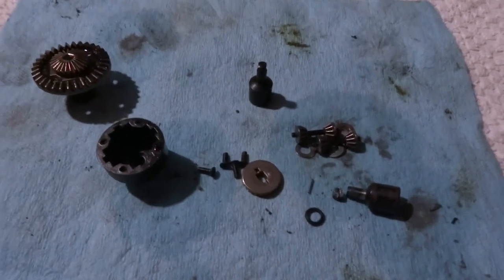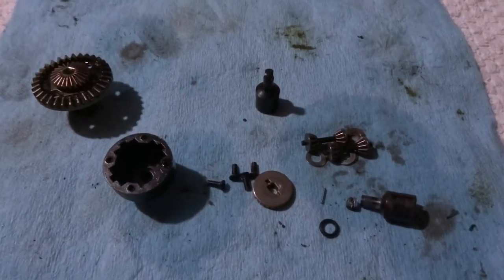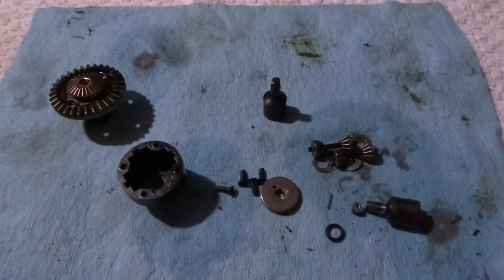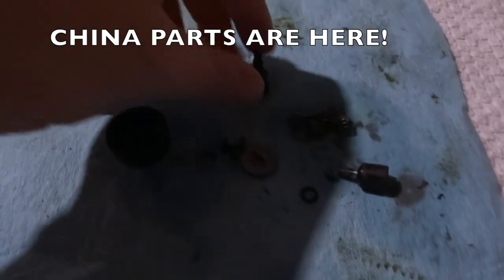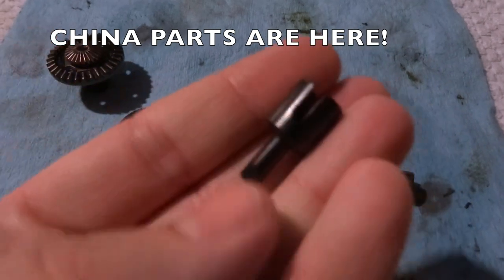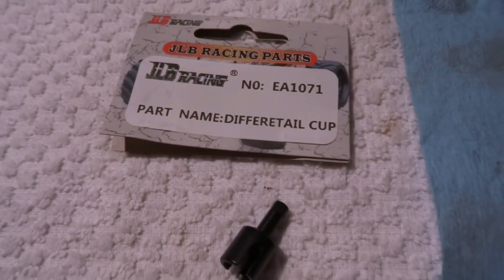This is the current state of my JLB Racing Cheetah diff. It's been sitting like this for a month. I just had it wrapped up while I was waiting for the parts to come in. The parts have now come in — these outdrives that I broke. You can see the broken one here. I've got the replacements, and there's the part number there.